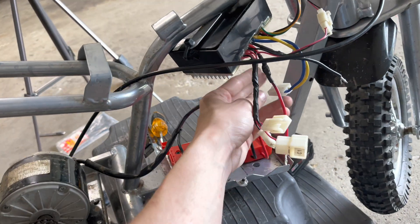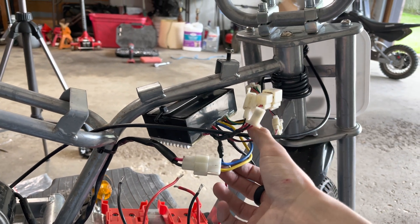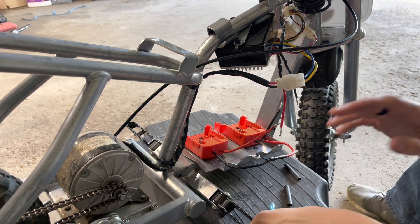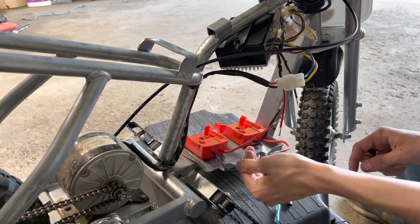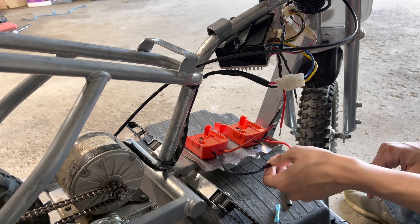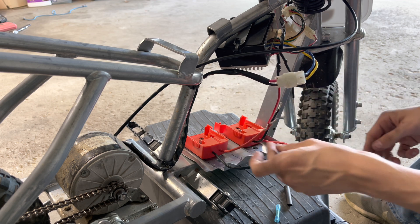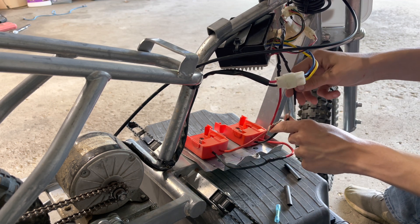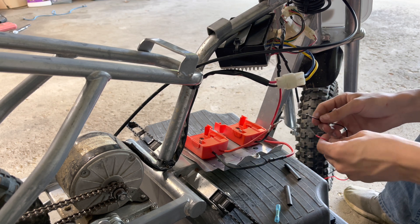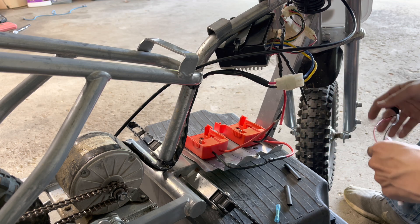Now we're going to take our motor wire and zip tie it here and here, then connect it - there's only one way this connector plugs in so it's plug and play. So we have the negative to positive from our two adapters - that puts them in series, keeping the same amp hours and doubling the voltage: 18 plus 18 equals 36 volts. Then we connect the positive on the controller to the positive on one adapter and the negative on the controller to the negative on the other adapter. If you want to run an LCD screen, connect the red wire to the red controller wire and the black wire to the black controller wire.